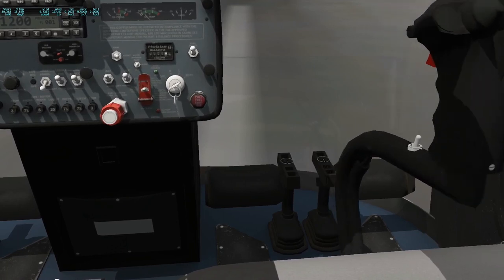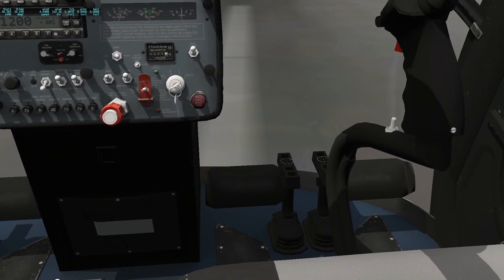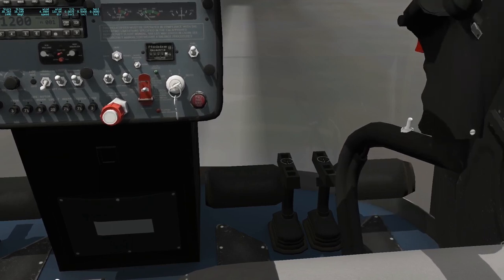If I pull back, the helicopter will slow down and eventually go backwards as well. If I want to turn to the right, I simply push the cyclic to the right — that tilts the disc to the right. And much like an airplane, this is how you turn a helicopter. In an airplane you tilt the lift to one side or the other; you do the same thing in a helicopter — you just tilt the lift, and based on that the helicopter will go one way or another.